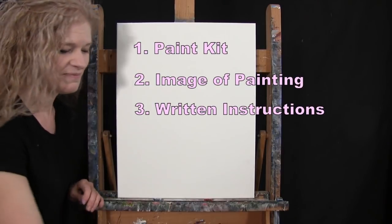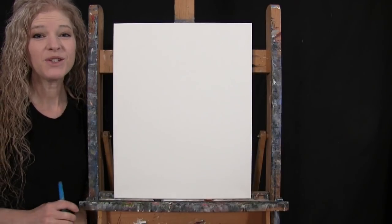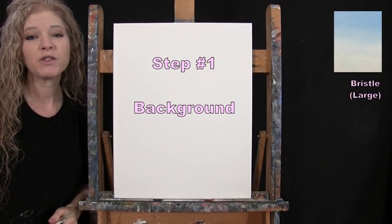There are also written step-by-step instructions in the description. That's all we're going to need today. For the first step, we're going to be painting our background. I'm going to be using my large bristle brush.